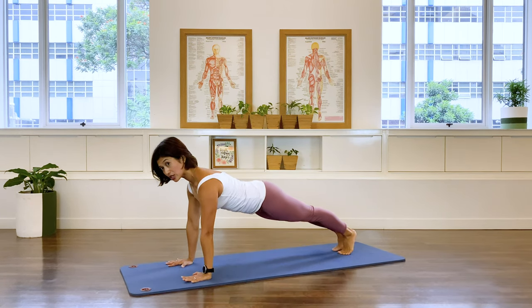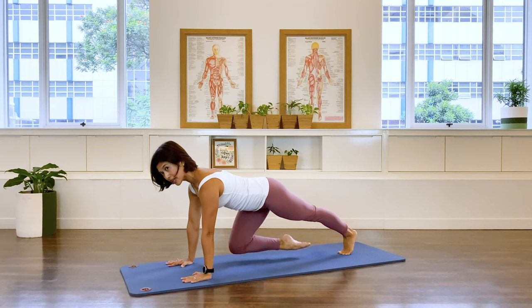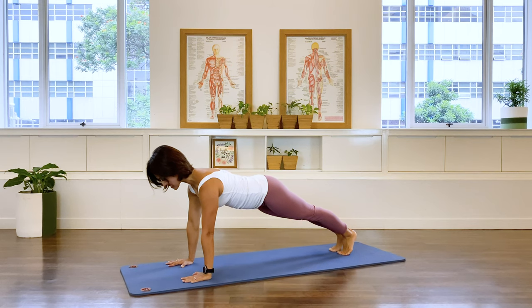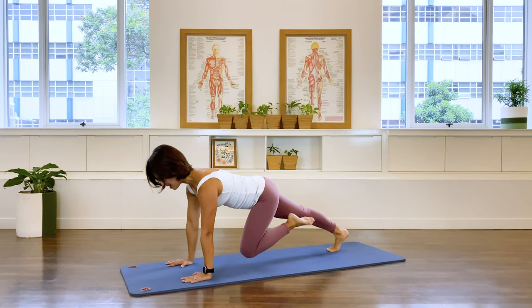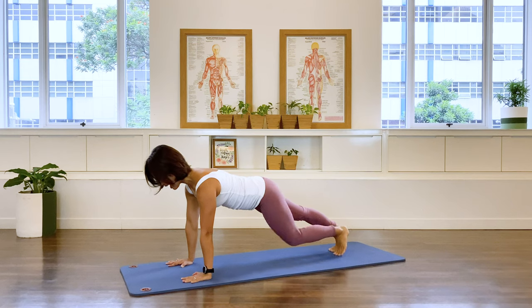Straighten the leg into front support, your plank position, and we stay. Right knee comes in, inhale, and then exhale. Left, and exhale. Right, and exhale. Left, and exhale. Two more sets — right and left. Last set — right and left.